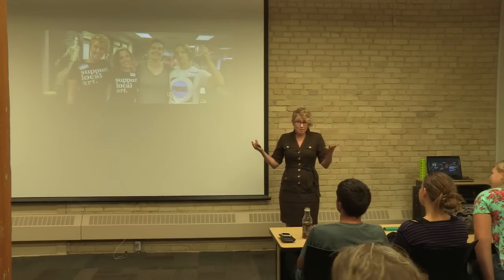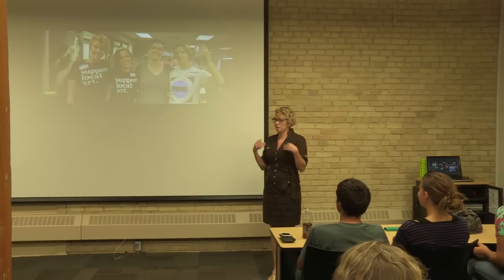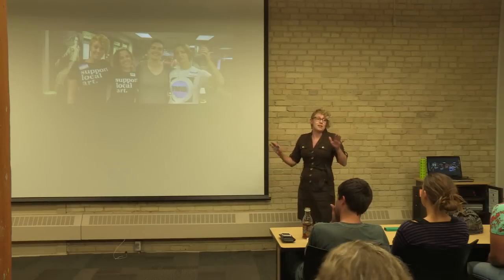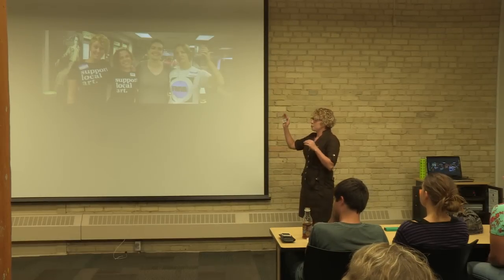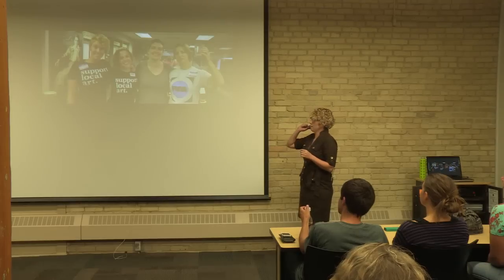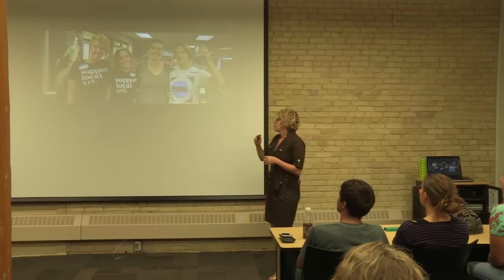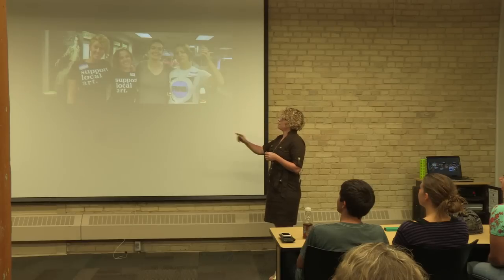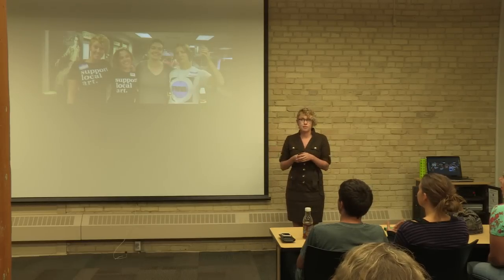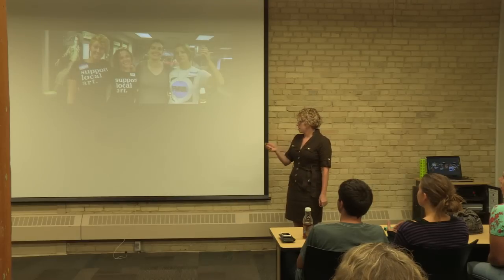I'm Sarah Dotsonrod for those of you that don't know me. I see a lot of familiar faces and thank you so much for coming. I'm the vice president of FMVA — here's a picture of some board members, some of them are here today, at the Art Educators exhibit that we had at the Plains Art Museum.